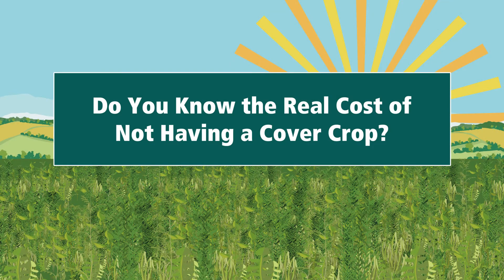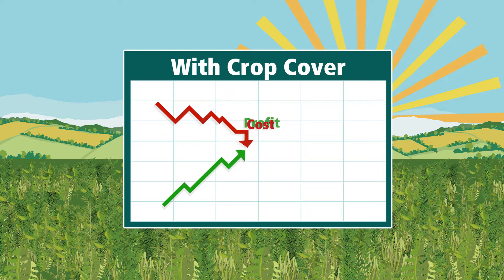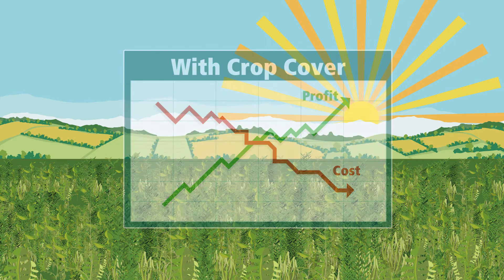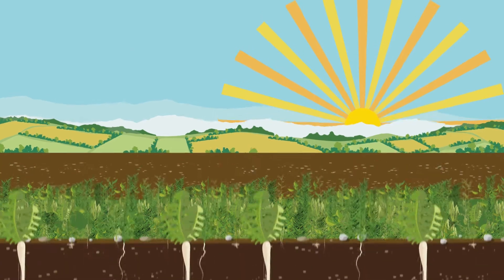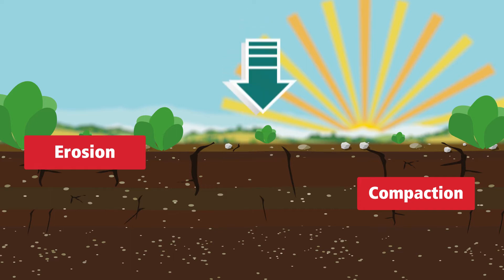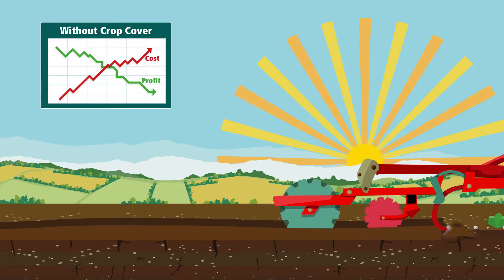Do you know the real cost of not having a cover crop? Maintaining soil structure and health can lead to improved productivity, reduces risk and costs, and can lead to a better return on investment. If a field is left bare over winter, soil structure and quality can quickly deteriorate, leading to an increase in time-consuming spring cultivation and higher running costs.